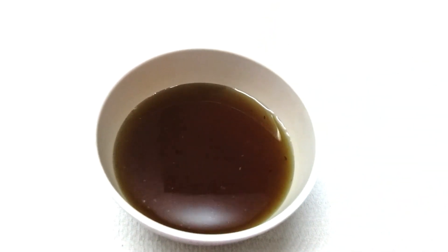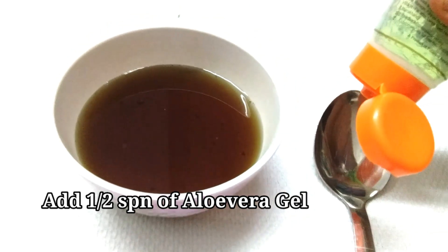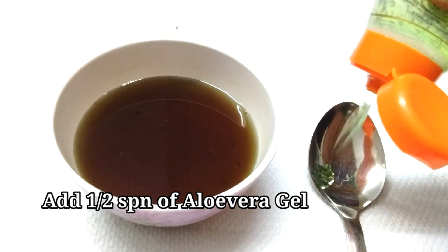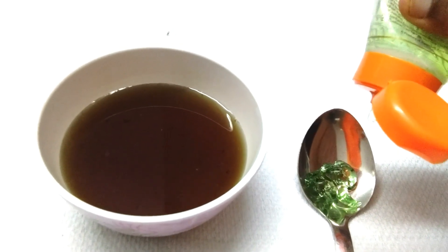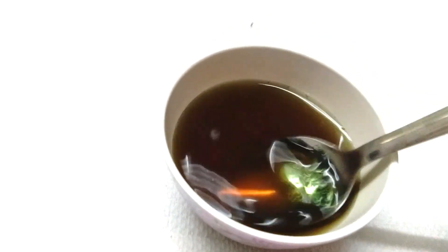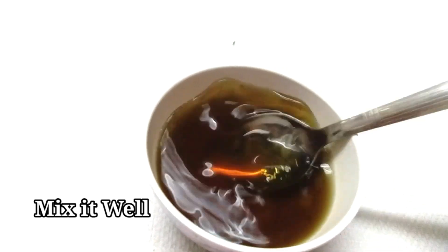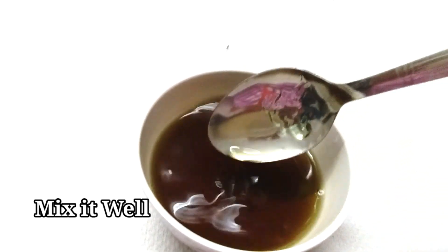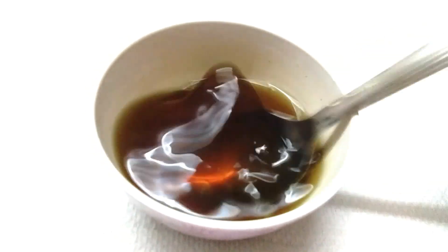This hair serum is very thick. Next is aloe vera gel. I will add half a spoon of aloe vera gel. I will add a little bit of aloe vera gel. I will mix it in water. If you have fresh gel, that may be used.